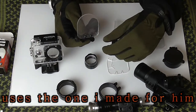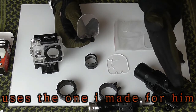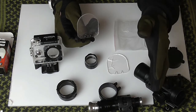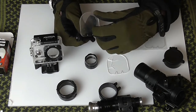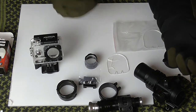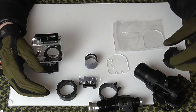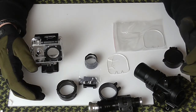One of my teammates, the Dragon, uses his on his rifle and as far as I know his hasn't been shot out yet, which says a lot really. If you want to protect your scopes, cameras, torches, and so forth, I would suggest doing this just for that added security.